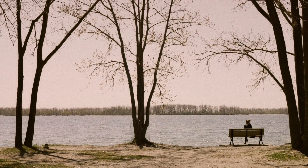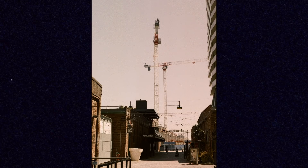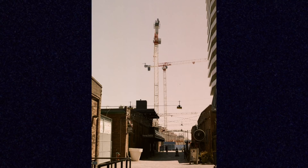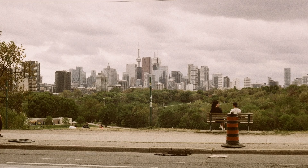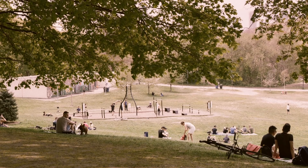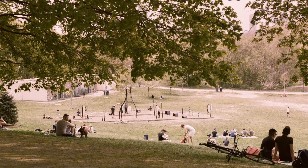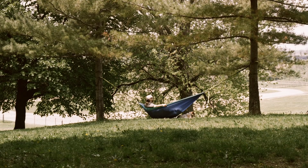Most people are either going to be into this or not at all. It seems to have its fans and is meant to be a gritty, strange street photography film. I exposed my roll of 35mm half at 100 and half at 400, and really didn't see much of a difference. It's meant to be developed regularly regardless of whether you shoot it at 100, 200, or 400.